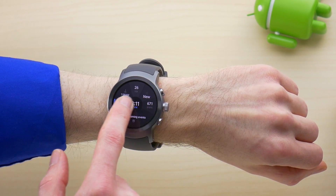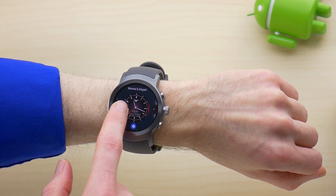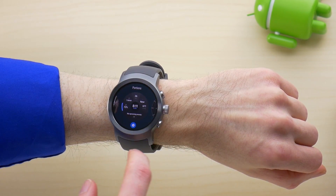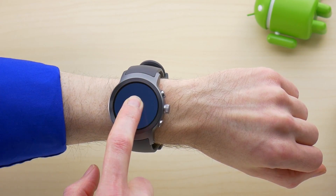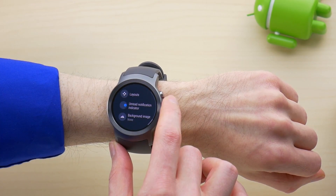Let's jump in with the watch face. To change them, you now use a swiping gesture, which can be done left to right or right to left, instead of long pressing. Now if you long press, you'll get access to options for the face, such as changing the color or style of your current face.